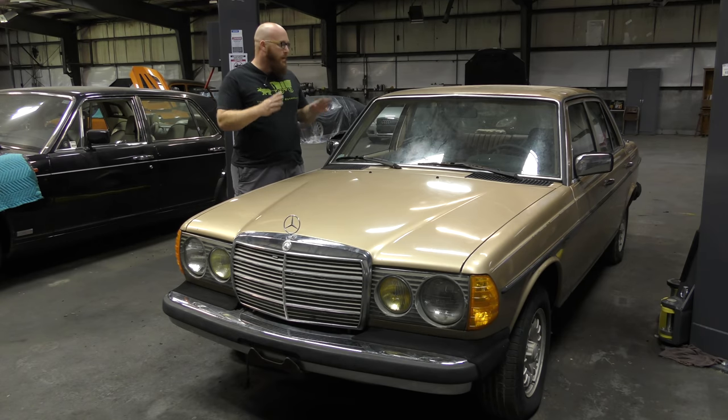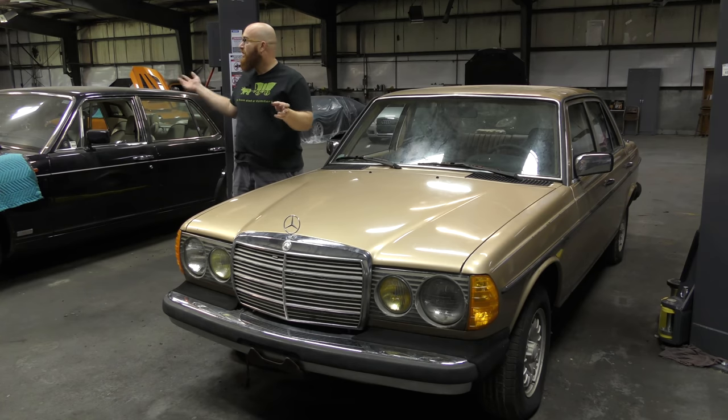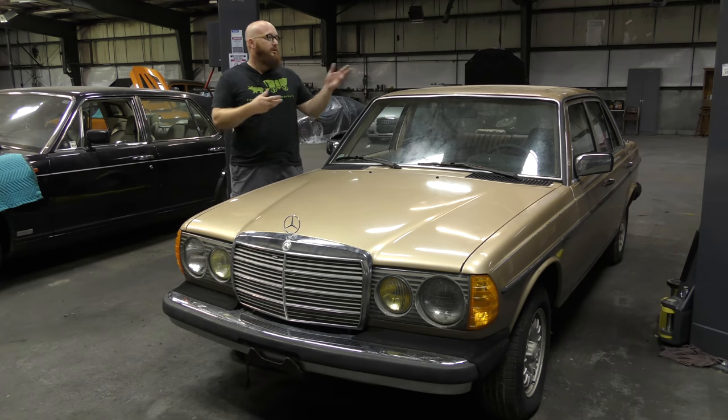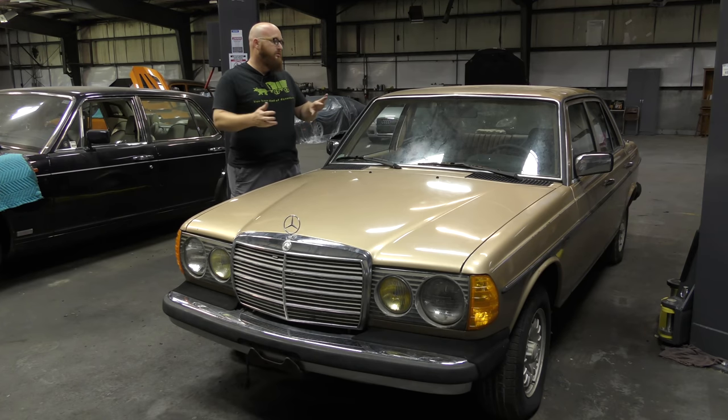In the last video we looked at the wiring, some of the interior and the body and things of that nature, but all of my lifts were tied up. We were so busy, there was no way I could get it on a lift and together we could explore the underneath of this car. But today we have a lift open, we're going to get it up in the air, and some of the issues that we're going to find are going to be things that you can plan on finding on just about any W123 chassis.